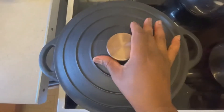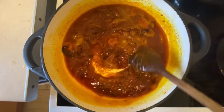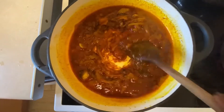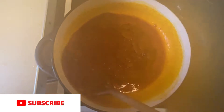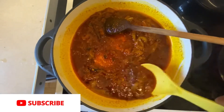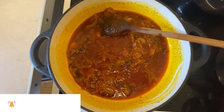I also added some dawadawa to this instead of fermented fish — it's up to you, you can use fermented fish or dawadawa. Dawadawa is also known as locust beans. You can use either, and now I'm just scooping out some of the sauce.